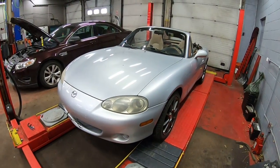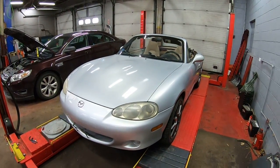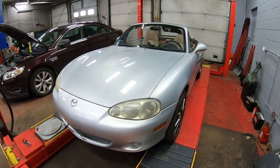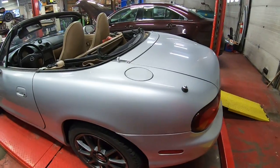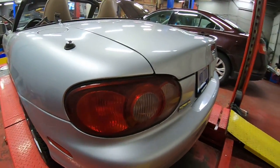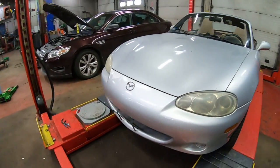Today we're going to do a quick review on the NB2 Miata, model years 2001 to 2005. Overall it's really very much the same as an NB1 — most of the bodywork is the same. The taillights are a little bit different but they are interchangeable, and a lot of people sort of prefer this look, so you'll see a lot of NB1s with NB2 taillights.